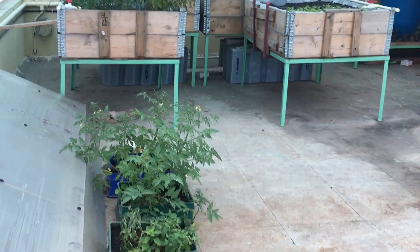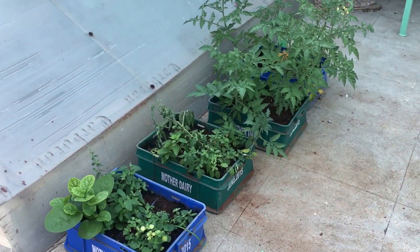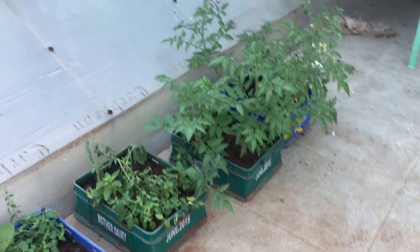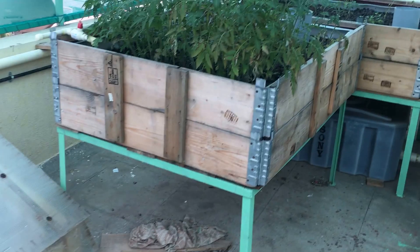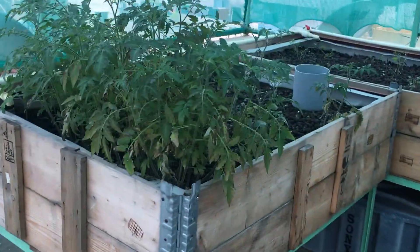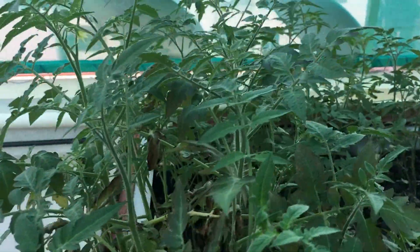Hi folks, it's been more than two months since everything was set up. They've already started a new batch here — not really a wicking bed, but using the same aquaponics water. Over here we've got tomatoes, and some of them have already started to flower.